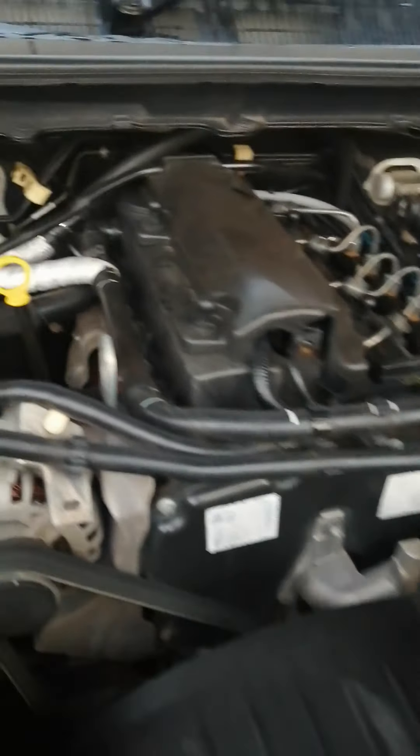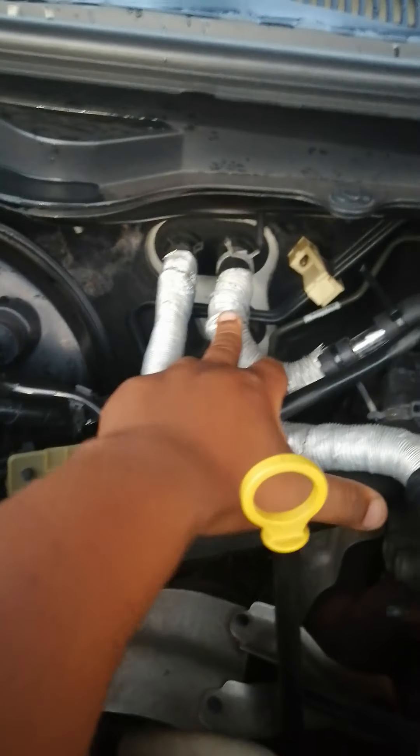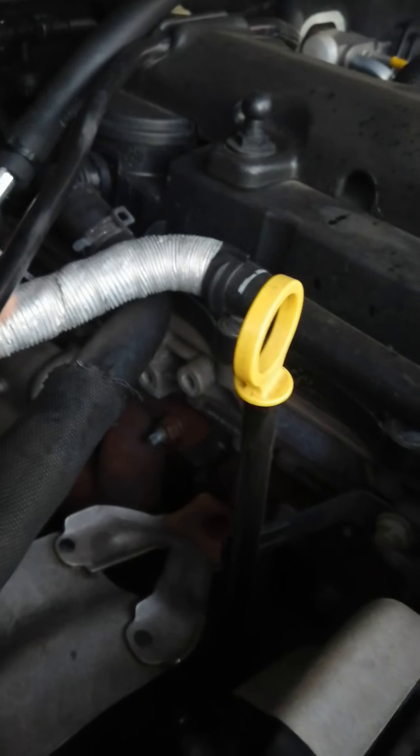Hi good people, I'm just quickly gonna show you how I bypassed my BT50 2.2. This is how I did my water pipes — this is the pipe coming from the heater core inside. The old pipe was coming from here, I just carried it here.